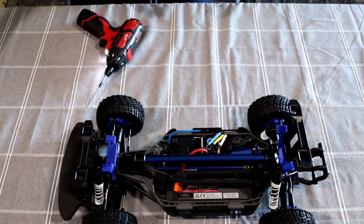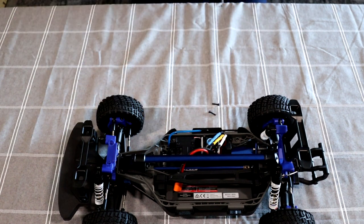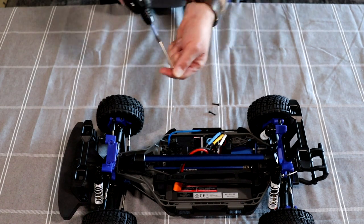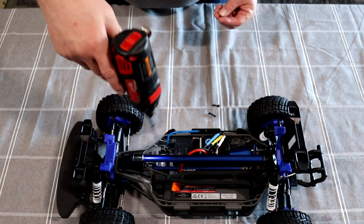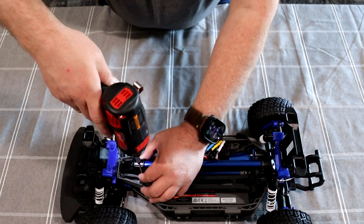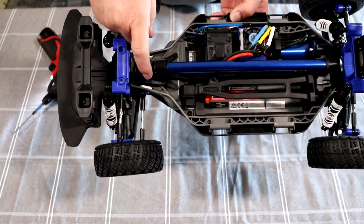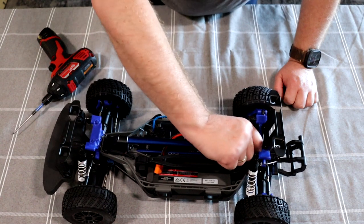Now in your kit you will have four more screws: two long ones and two short ones. The two short ones go in the front — you'll notice there are two additional screw holes right here on either side. Again, do not over-tighten these or you will strip them — that's a guarantee. The two longer ones go in the back where you removed the 2.5mm screws.